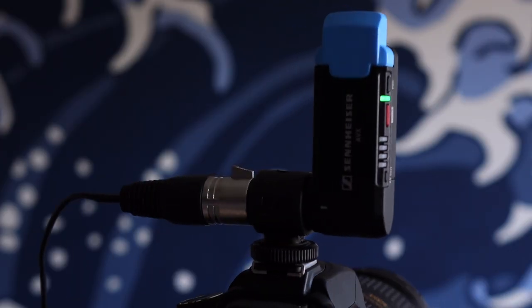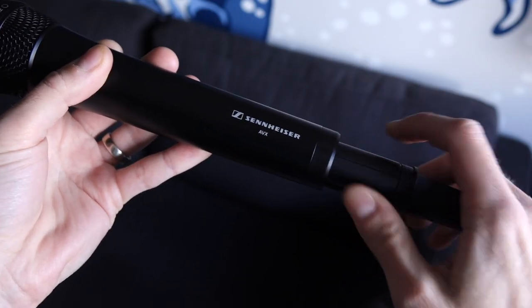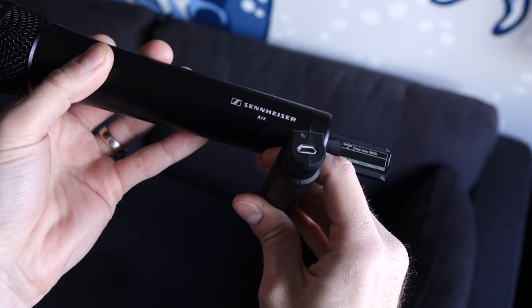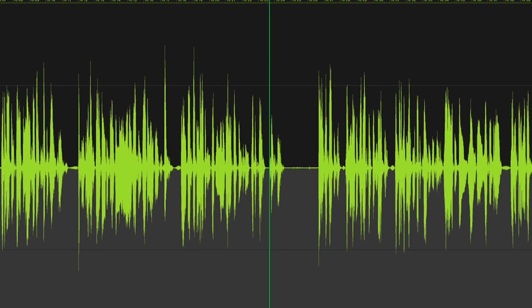Of course, this being a wireless microphone system, audio quality is perhaps the most important thing. Since it's digital, AVX is very clean, and to help with ease of use even more, it has a form of automatic gain control. This isn't the kind where the noise floor goes crazy when no one's talking — what it really seems to do is just keep tabs on the signal so it doesn't peak and distort. You can go from quiet to loud without such a jarring change. It seems to be less auto gain control and more normalization or dynamic range compression. I found that I could skip my normal audio post-processing, which saves time.